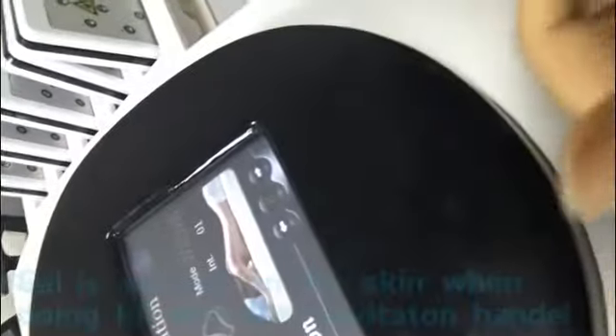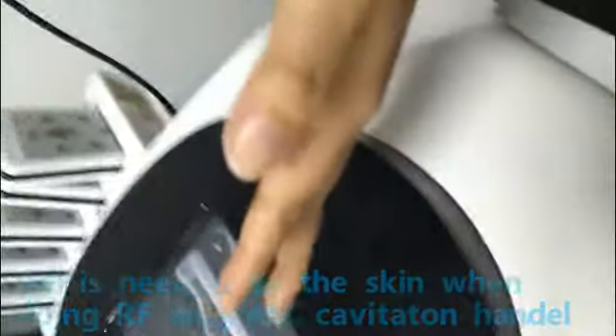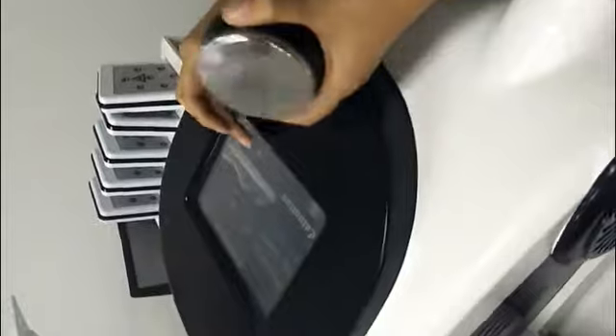When you do this treatment, you can feel a sound — like the feeling when you are in an airplane. You can hear the sound from this mode. If you change the mode, the sound will change. You can move it in a circle to help lose weight. This is how this treatment is performed.